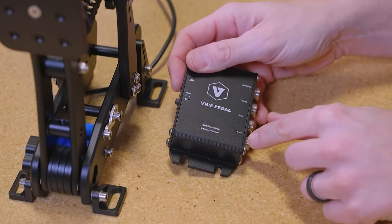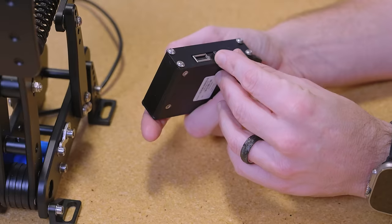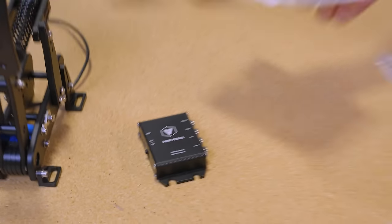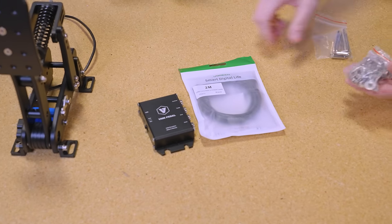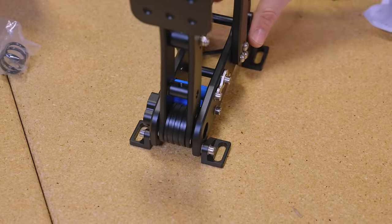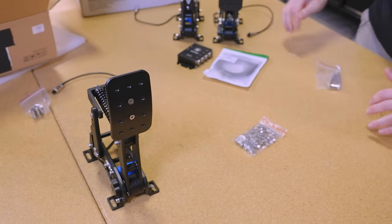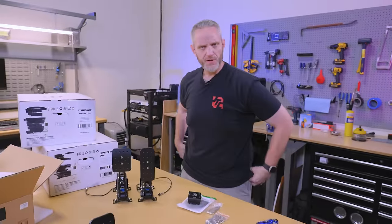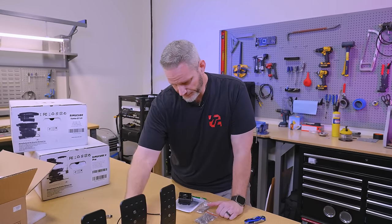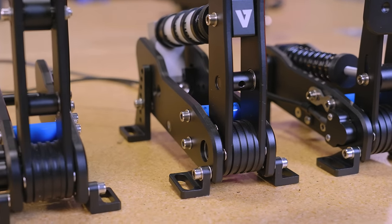The control box has ports for handbrake, throttle, brake, clutch, and USB output, plus a run/DFU switch — DFU is for device firmware update. They give you the USB cable to connect it to your computer, along with all the extra hardware needed for mounting. These pedals have adjustable feet for mounting along a rail. I'm actually really excited about these — my Club Sport pedals at home have started coming apart, screws have fallen off and been replaced with wrong sizes, so they're clicky and floppy. I'm really looking forward to getting this set up.